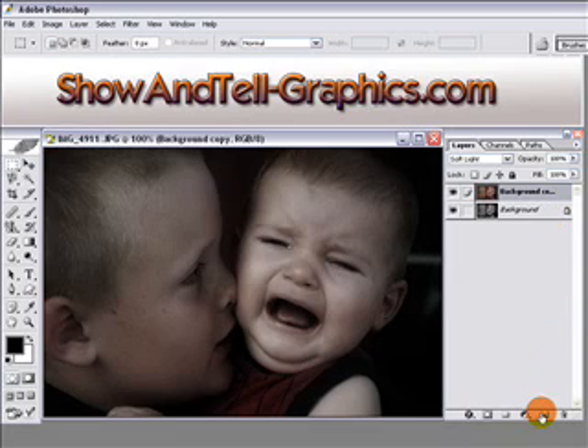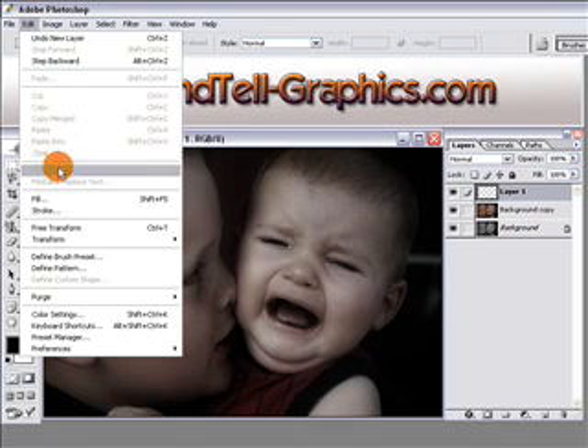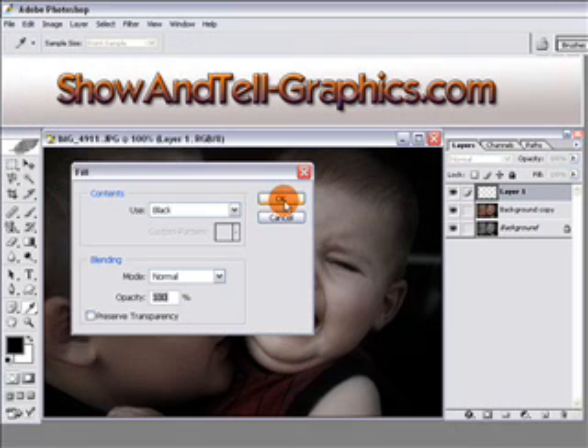We'll do just one more thing to bring out the subjects a little bit. Add a new layer by clicking the icon, and on that layer fill it with black — go to Edit, Fill with Black.